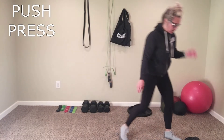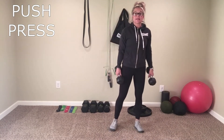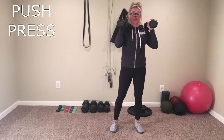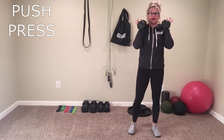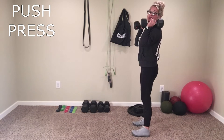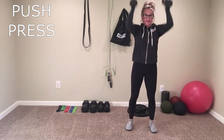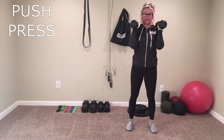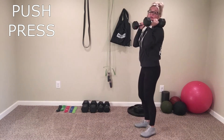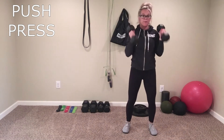Then we have push-press. You're going to grab some heavier weights here — medium weights for this one, light weights for the 180 lateral raises. Push-press is a nice slight bend in those knees, and then you push it up to the sky. It's a quick movement — this isn't a thruster. It's a nice dip in those knees, then a pop. Dip, then a pop.